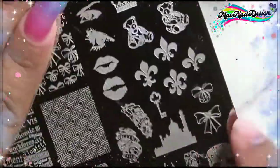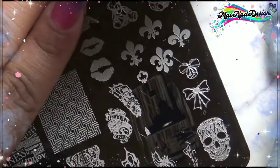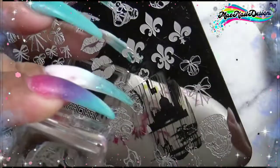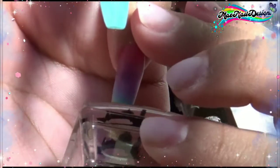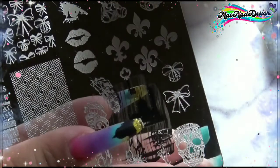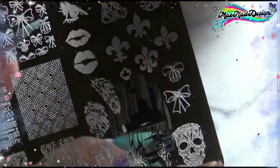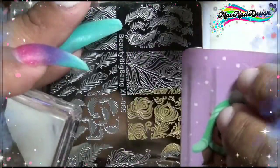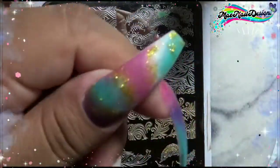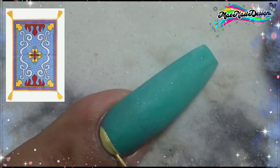Now I'm starting my nail art. I'm using the Moira Memory stamping plate number 16 and I'm using an image of a Russian cathedral landmark that reminds me of the palace in the movie. I'm adding this image to the pinky nail towards the tip area. I noticed a missing piece so I just fill it in with polish. For my thumbnail I'm using the Beauty Big Bang XL 065 stamping plate with an image of feathers, adding it diagonally using a gold stamping polish.